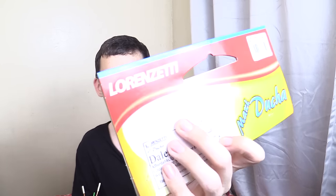Hi everyone. Today we're going to take a look at this heated shower head from a brand called Lorenzetti. This is made in Brazil — they claim it's made in Brazil and it's a well-known Brazilian company.